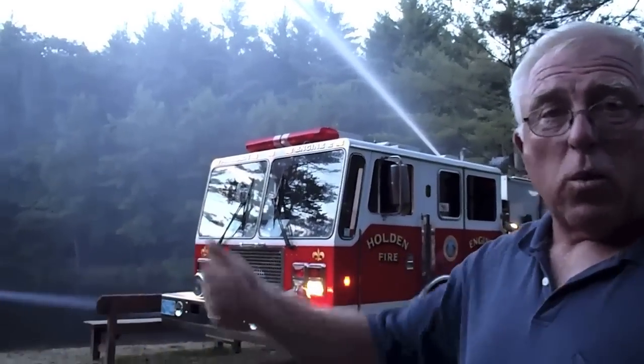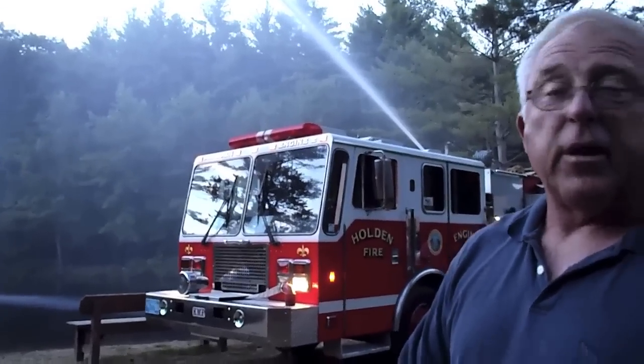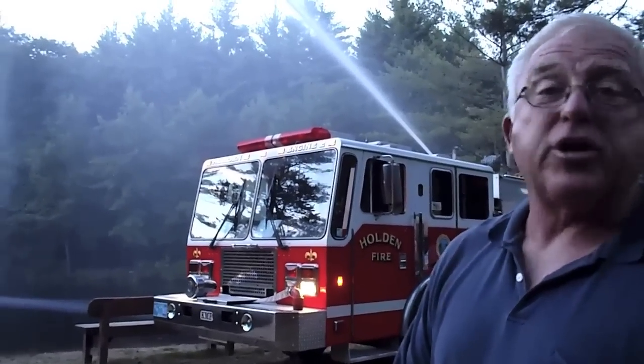There's no hydrant systems, there's nothing — we have to look for static water, which is this, wherever else we can draft. That's how we get our water to the fire; we have a fire out and off the water.